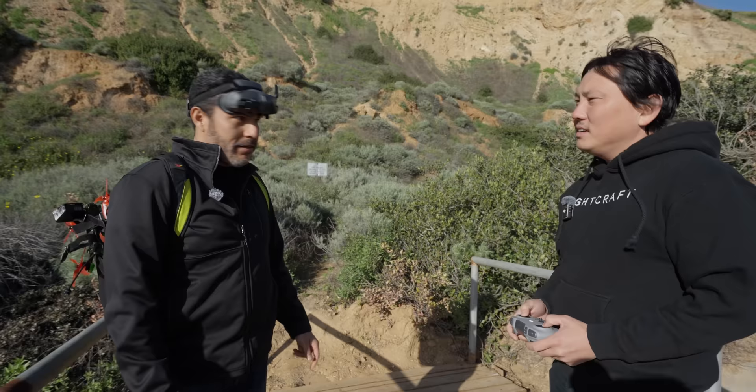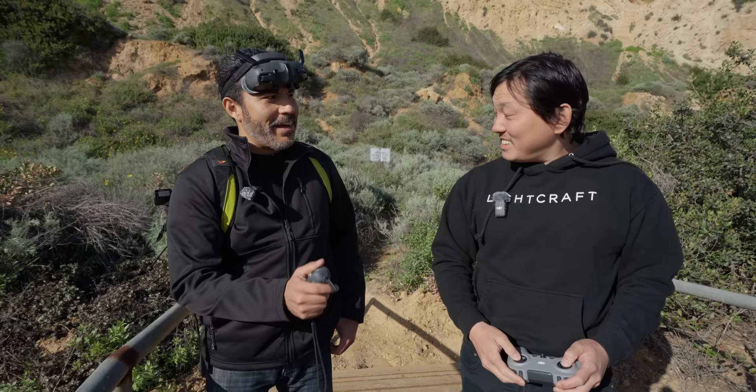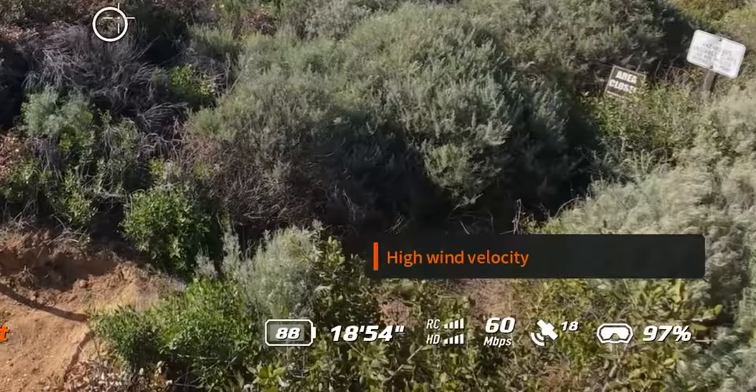You really like the motion controller? I like the motion controller because of the head tracking. They actually incorporated something called Easy Acro into this thing — almost like a manual mode. It is also really windy right now, so this will be a good test. It does have a high wind velocity warning right there.